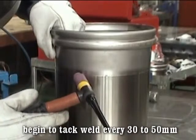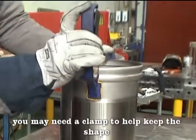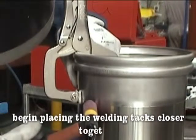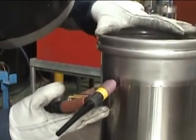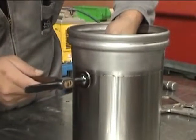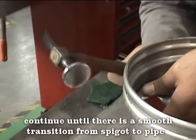Begin to tack weld every 30 to 50 millimetres. You may need a clamp to help keep the shape. Once the spigot is tacked and in line with the pipe, begin placing the welding tacks closer together. You may need to use a mallet and dolly to ensure there is no step on the inside. Continue until there is a smooth transition from spigot to pipe.